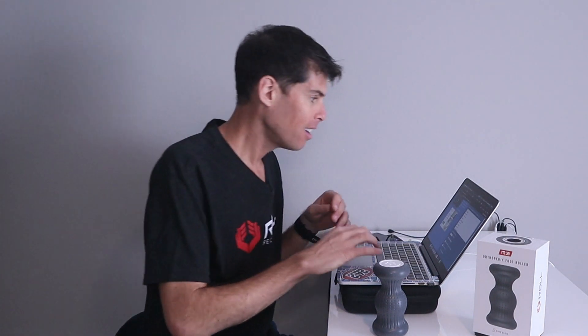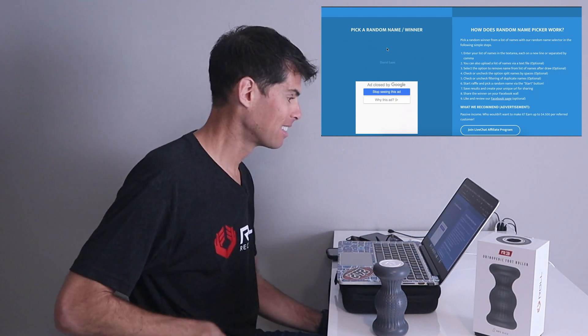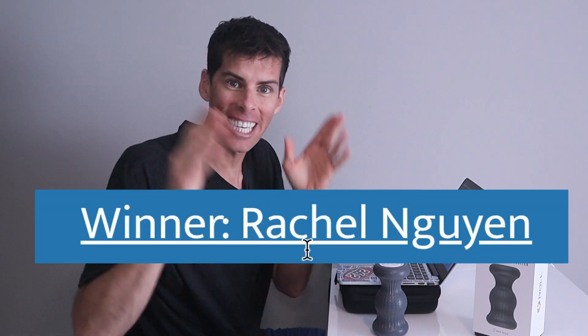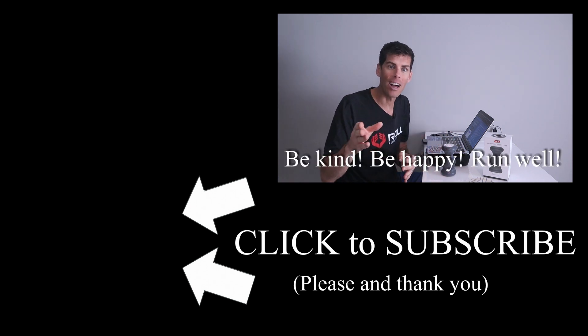Hey guys, there are only 21 people entered, so there is a great chance for one of you to win. It's not like there are a million subscribers and half a million entries - this is the best odds you're ever going to get. Good luck! Names are entered, we're going to scroll down and hit start. All right - Rachel wins! Congratulations, you win the R3 orthopedic foot roller! I'll be in touch and we can figure out how to get it to you. Happy days for Rachel! Okay guys, that's it for today - be kind, be happy, run well, and I'll see you next time.